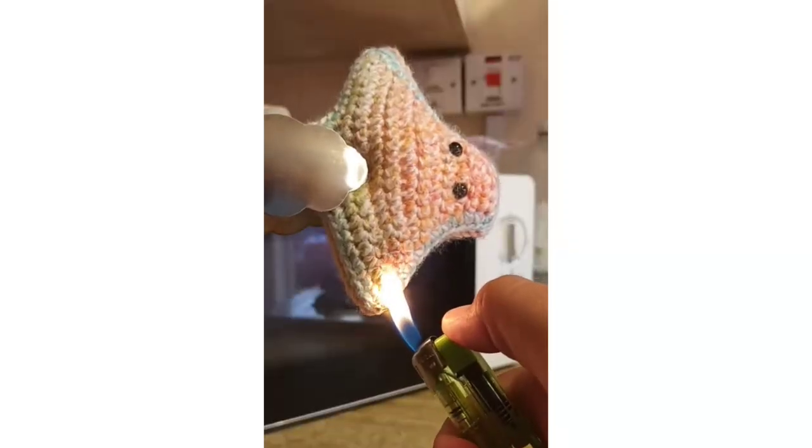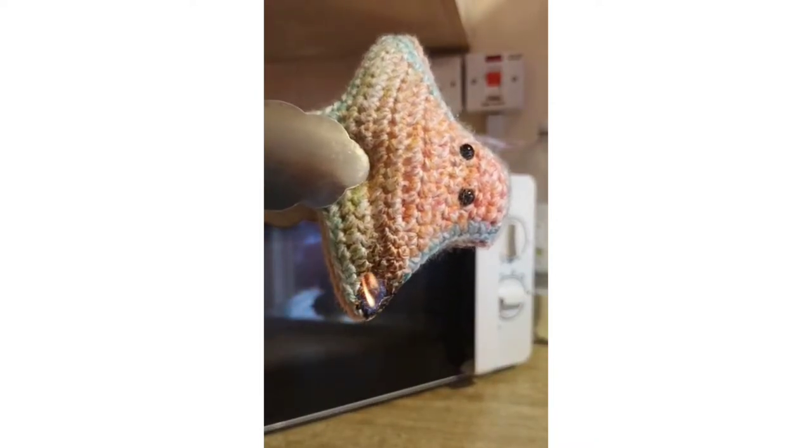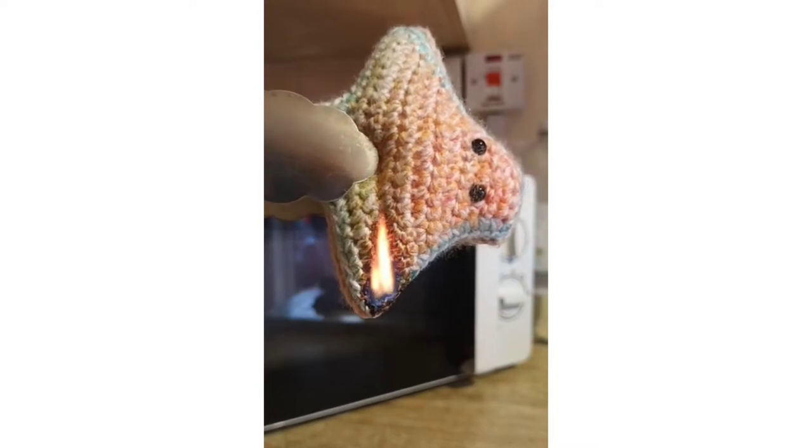The next test is the flammability test. This is the test I've done over on TikTok and YouTube Shorts that got quite a lot of interest. There are full descriptions on how to do this test, and you have to do it on a toy that's been washed and a toy that hasn't been washed — setting the poor thing on fire and then watching it burn from top to bottom. We're also going to show the soak test. The soak test has to be repeated a certain amount of times and the toy has to be fully submerged in the water, making sure that your toy is fully submerged.